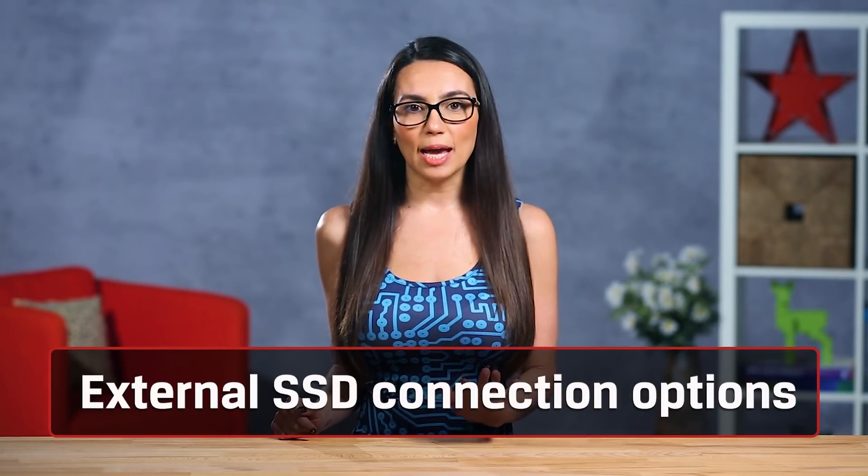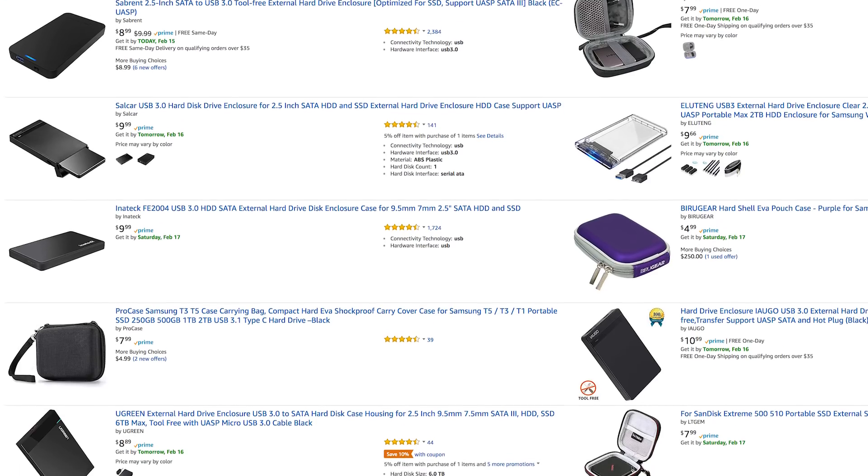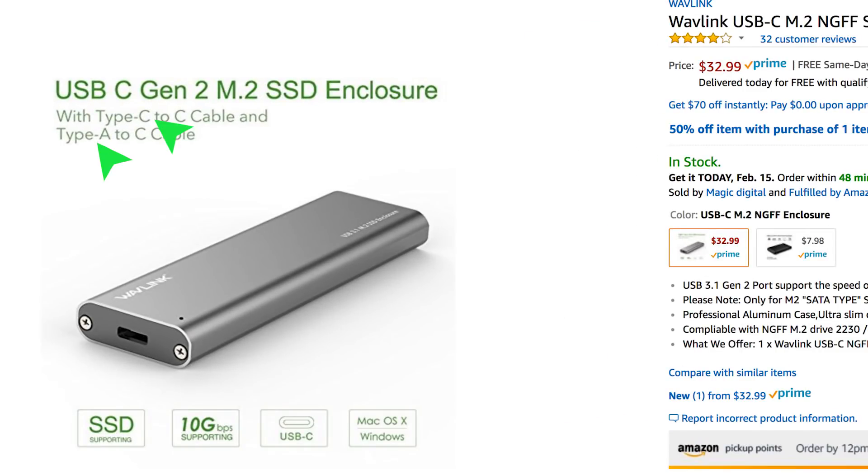There are many types of connections available: USB 2.0, 3.0, Firewire, E-SATA, Thunderbolt, and so on. Most cases offer more than one type of external interface, and these are usually referred to as universal cases.